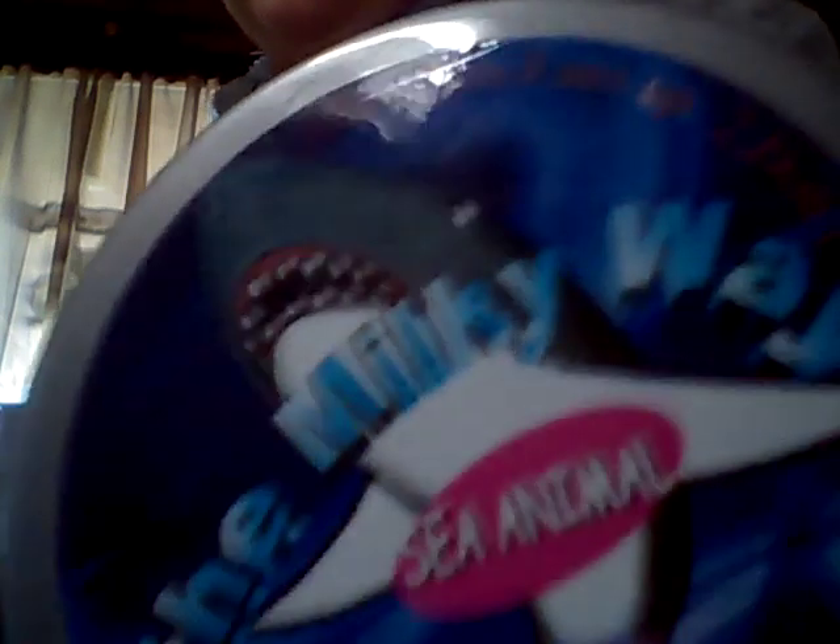Okay, number two — drum roll please. It is the Milky Way Sea Animal Putty, and I'm going to open it. It's not very stretchy, but it can stretch a little bit. It is actually kind of satisfying. Keeps stretching it. This is what it looks like. It has a good texture. Now I'm going to put it away.